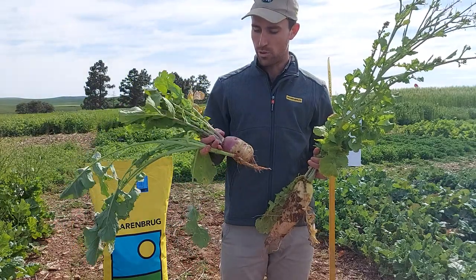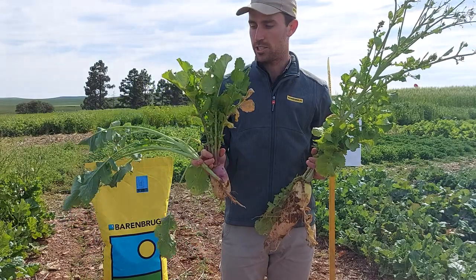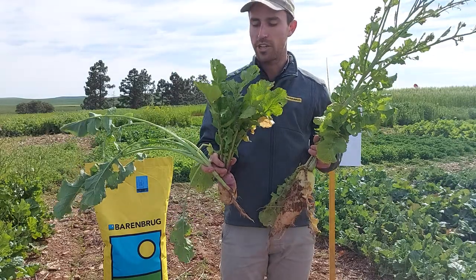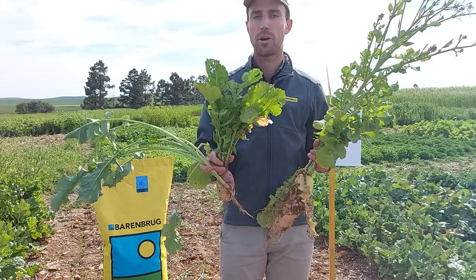Moving over to the forage turnip, you can see it's got a larger bulb and still has good above-ground biomass that's good for grazing. For me it's almost like an intermediate between your radish and your rape — the best of both worlds.